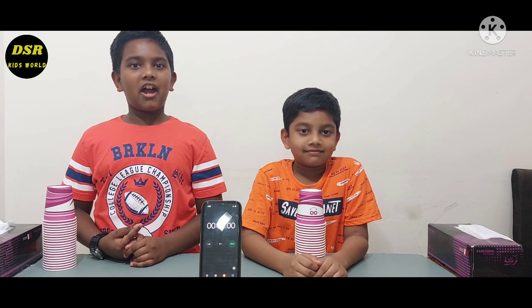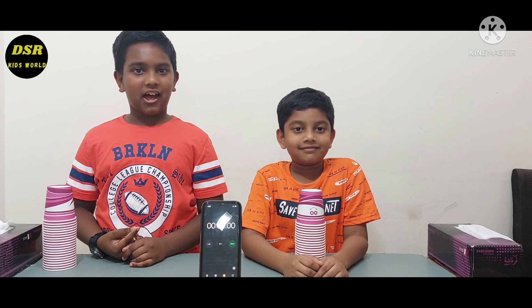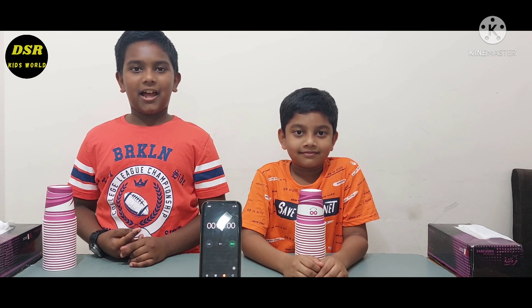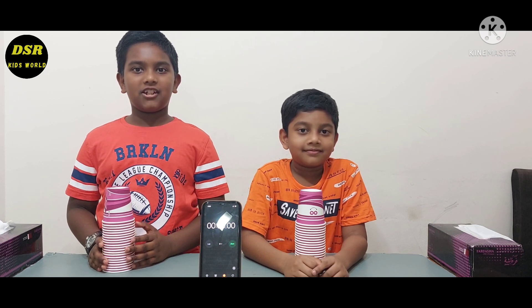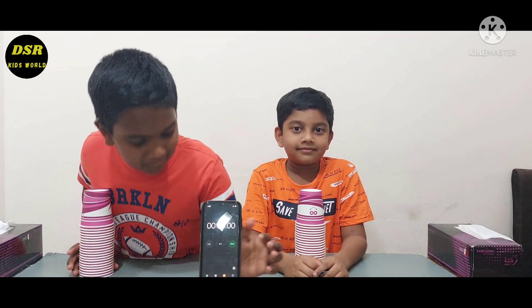Welcome back to our YouTube channel. I am Samuel Jacob and I am Daniel Jacob. Hope you all are watching and enjoying our videos. Today we are going to do the cup tapping task. Samuel and I have 21 cups here. We are going to make a tower out of these cups. So let's start the timer.